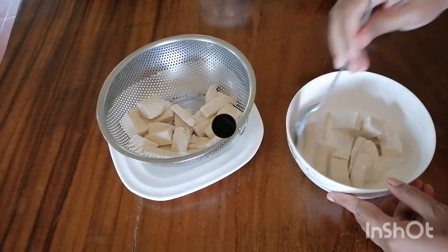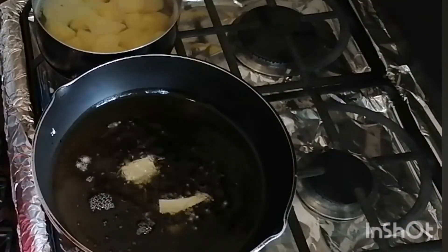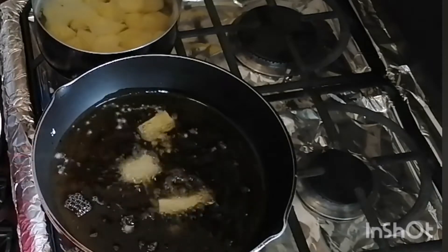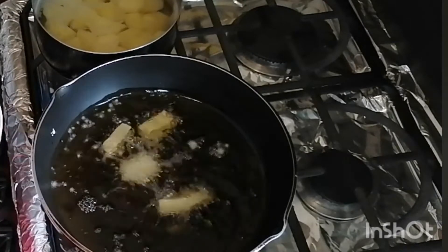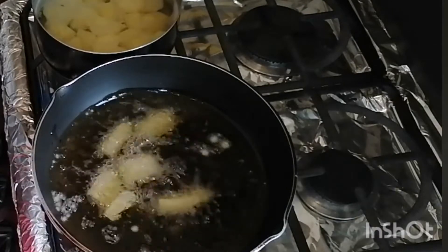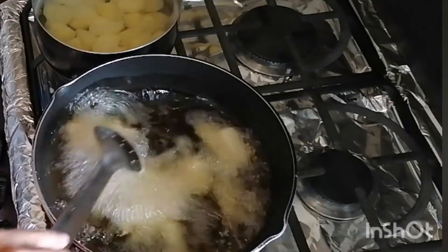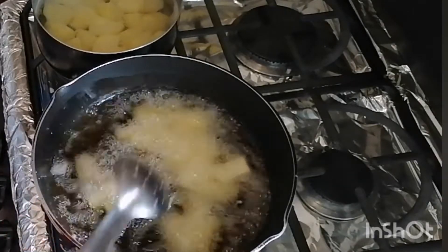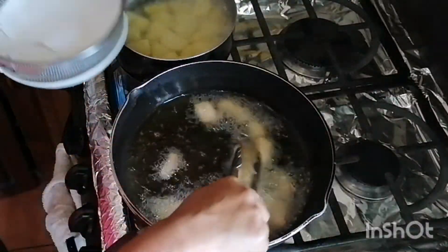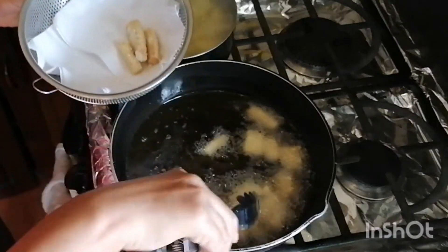Once the tofu pieces are all coated, they go into the frying pan with some vegetable oil which has been heating up, and Nock is going to deep fry these tofu pieces. Once they've been browned up nicely, she's ready to take them out and puts them in a strainer with a paper towel to remove the excess oil.